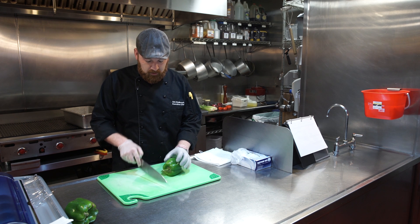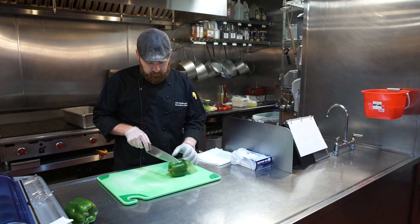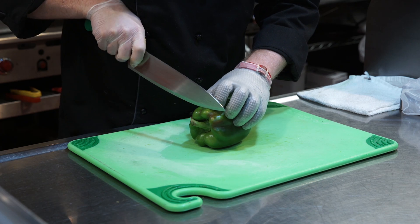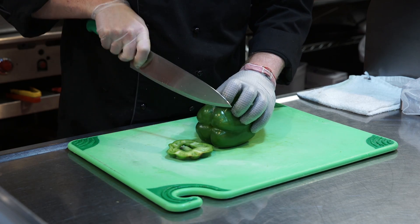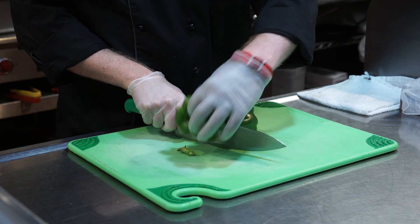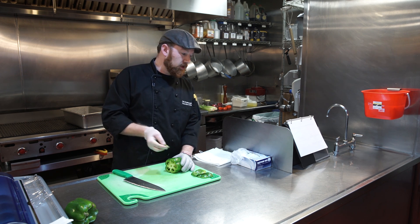The first step is to cut off the top and the bottom — only about half an inch of each. Set these two pieces aside; we'll cut those up later. You might have a stem piece that falls out — discard that.